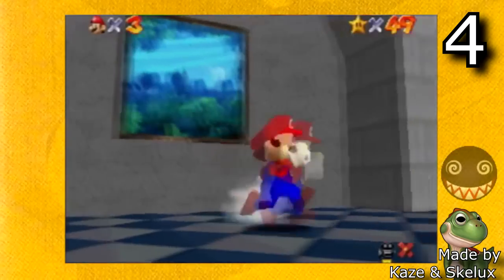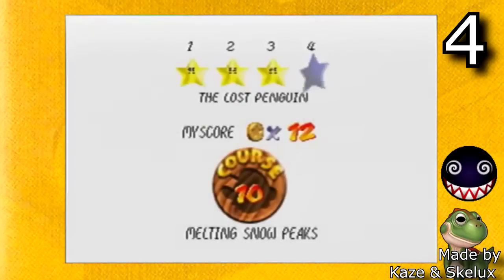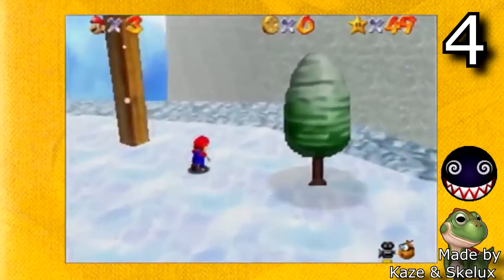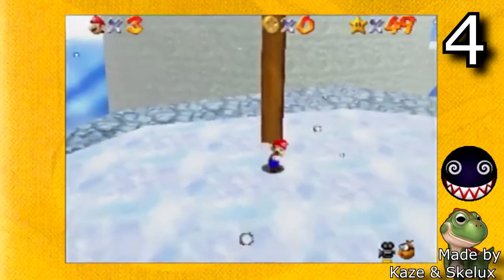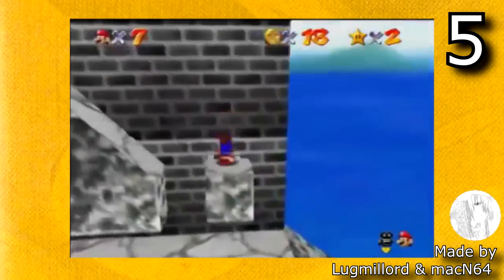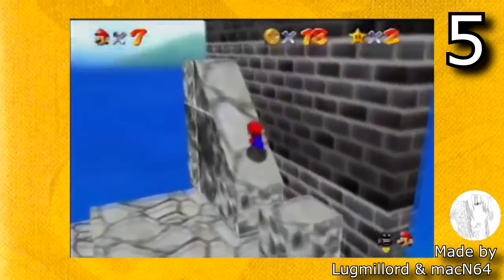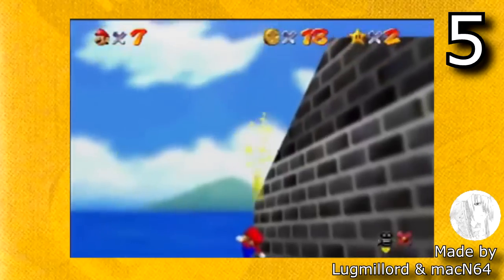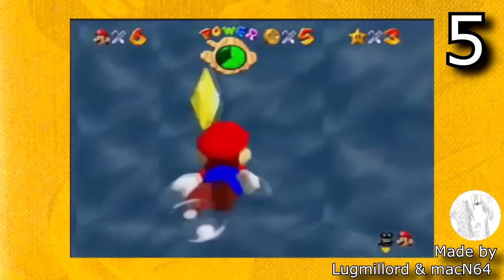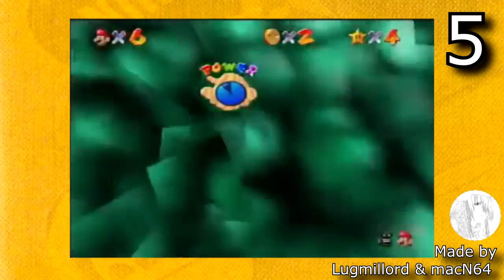The next one is Super Mario 64 Star Road by Skellex. This game was originally released in 2011, and in 2019 Kaze updated the entire game to be console compatible. This was one of the first major Super Mario 64 hacks, so the fact that it's finally console compatible is pretty cool because it is a very long, fun game. Highly recommend this one. The next game is Super Mario 74, initially released back in 2011 by Lugmalord, but in recent years hackers like Mac N64 have made it console compatible. If you were to pick one or the other, I definitely recommend Star Road more because it has much more lag reduction than 74, but if you've beaten Star Road already, 74 on console runs really well.